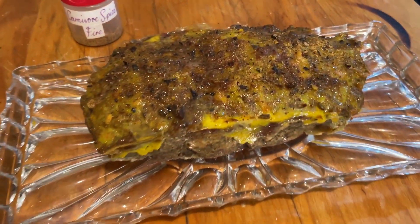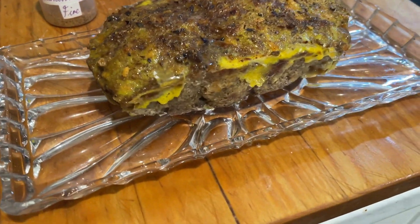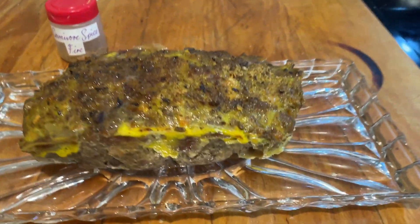Oh look, nice! I left it in for 15 minutes after I put the egg yolk. I love it how it came down here and the carnivore spice.